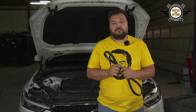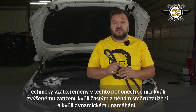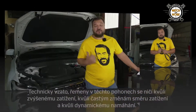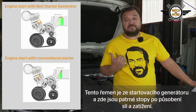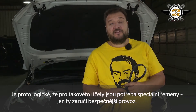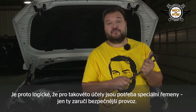In technical terms, these drives are really lethal to belts as a result of increased loads, frequent load direction changes, dynamic operation, etc. You can see here the forces and loads acting on such a belt with starter generators. It stands to reason that you need special belts for this, and these bad boys will give you that extra serving of security.